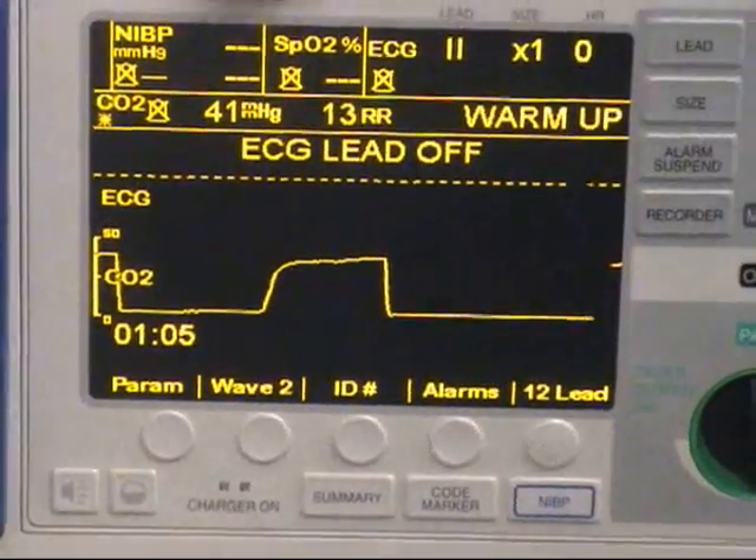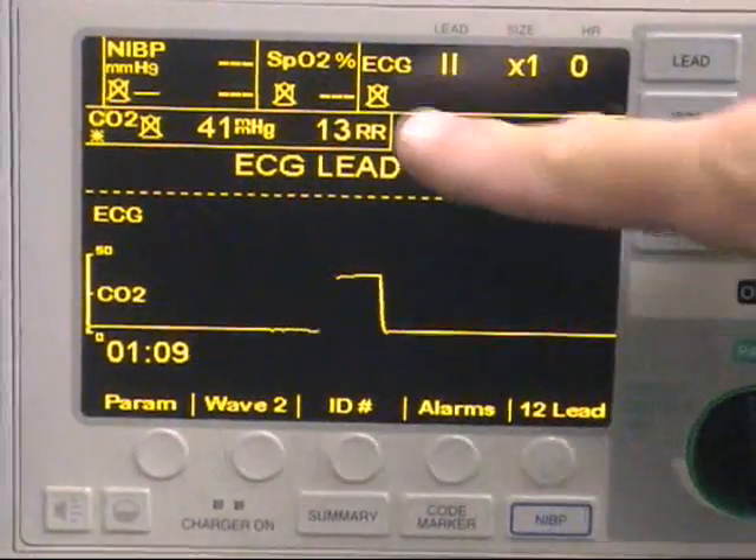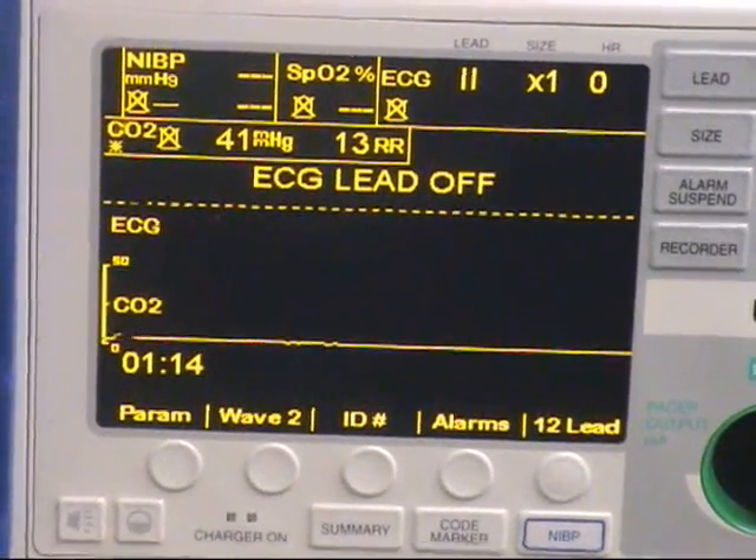As you can see, we have an end-tidal value of 41 millimeters of mercury and a respiration rate of 13. Now that the warm-up message has gone away, you'll just continue to monitor end-tidal CO2.